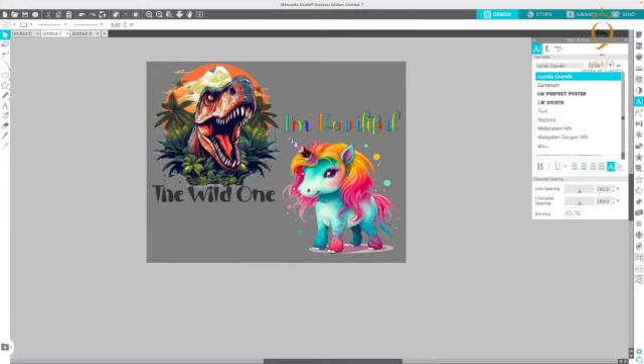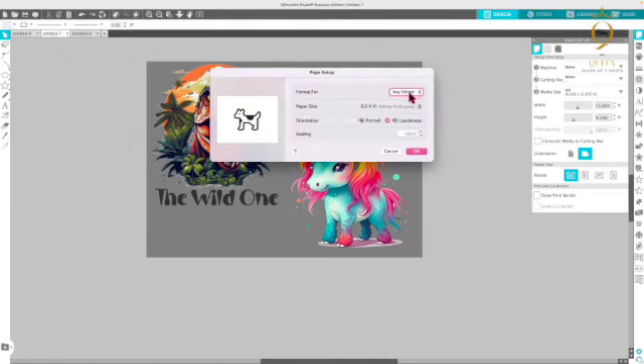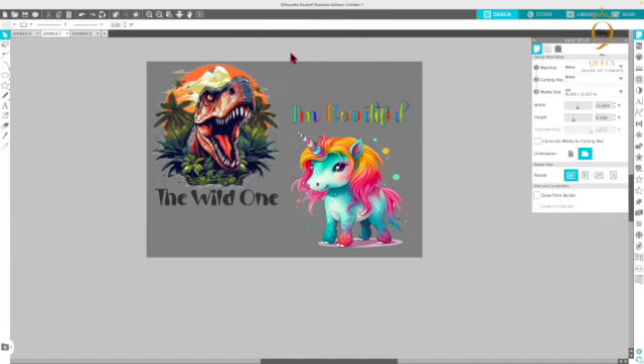I'm going to go ahead and print this out. I forgot to show you — my printer won't take the DTF paper automatically, so I have to put an 8.5 by 11 sheet of paper behind it and tape it down on the film. You tape it to the shiny side because the side you're printing on is the non-shiny side. I'm going to send this to the printer, go to page setup, and change it to A4.